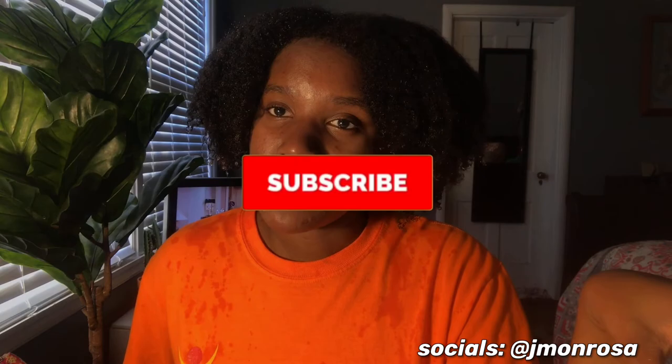I hope y'all enjoyed this video. If you did, make sure you give it a quick thumbs up, comment, and subscribe to JamarosaTV. I'll see you in my next video. Bye!